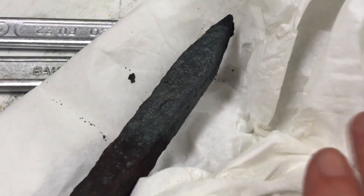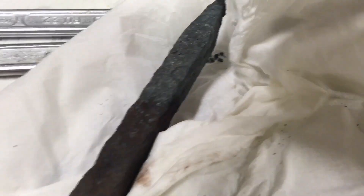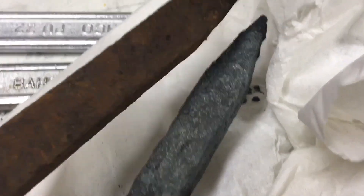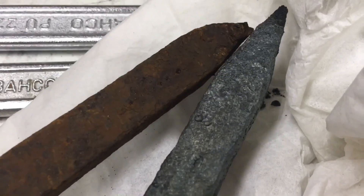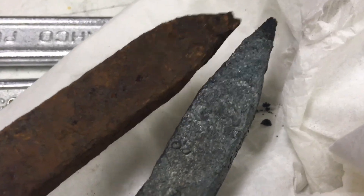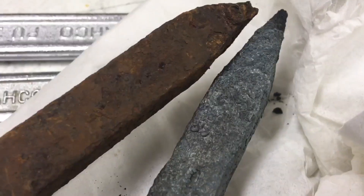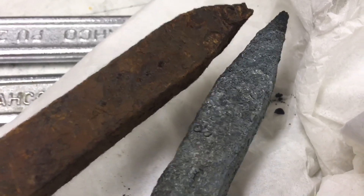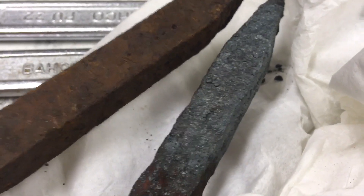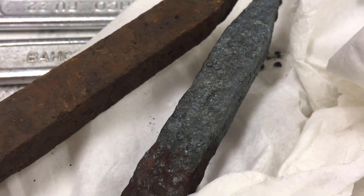So I'll take this one here and show you. This is what it used to look like on the left and this is what it looks like on the right — that's what comes out from heating and cooling rust very fast.